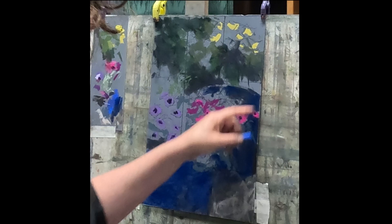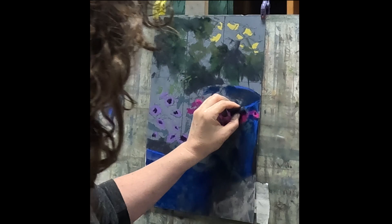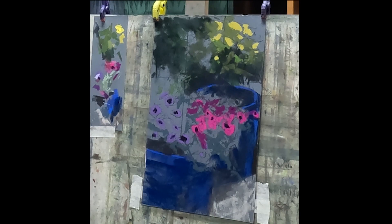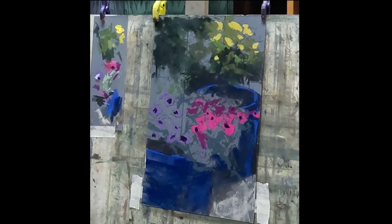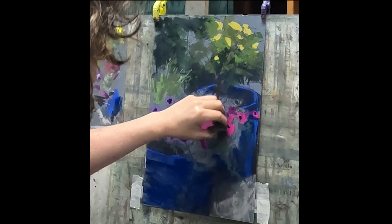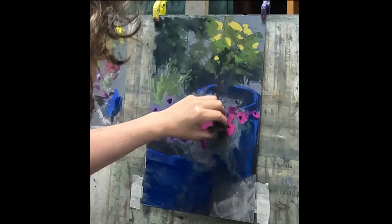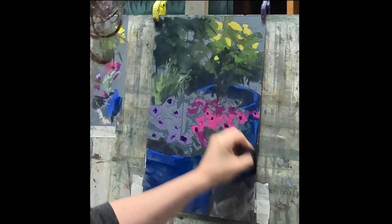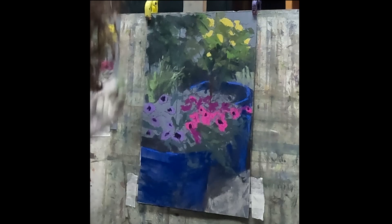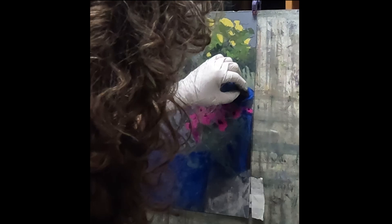Coming in and really blocking in the big shapes, I wanted this piece to focus on the really vibrant color of those beautiful petunias. To achieve that, I'm keeping the rest of the piece fairly neutralized. When we want a saturated area of interest to pop, one method at our disposal is to put neutral colors around it. So even the yellow roses — I've used a fairly neutral yellow because I don't want too much focus up in that upper corner.